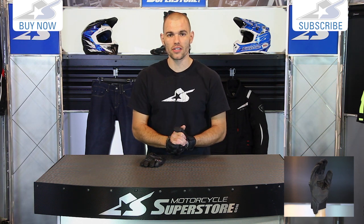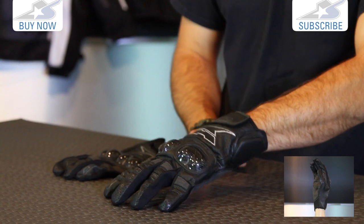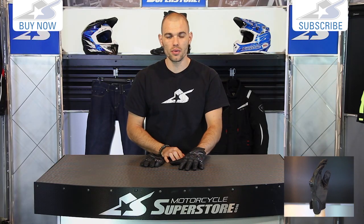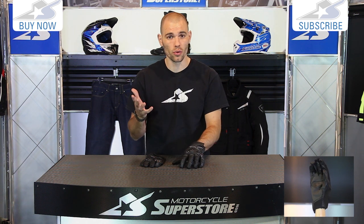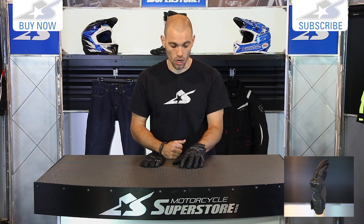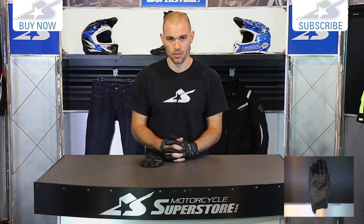Find more information on these gloves online at MotorcycleSuperstore.com. I'm wearing an extra large, which is a little big for me, so check them out to see which size you need. These are right around 60 bucks full retail, but we constantly mark them down, so see what they're going for online right now. Leave comments and don't forget to subscribe on YouTube for more product videos.